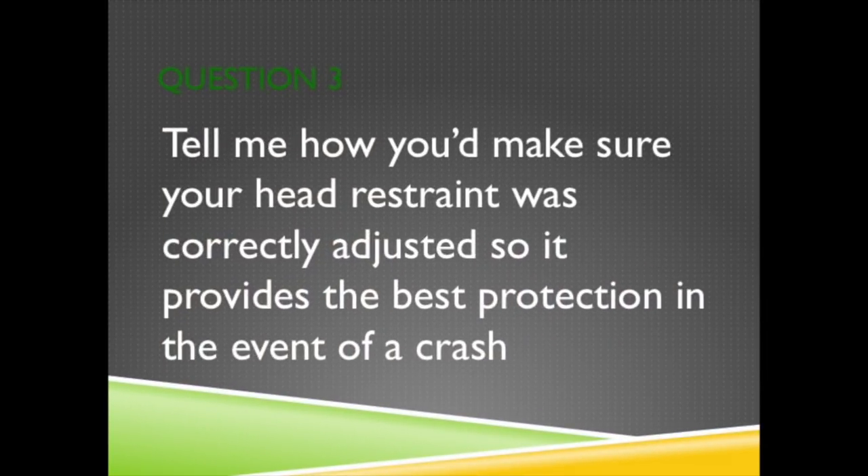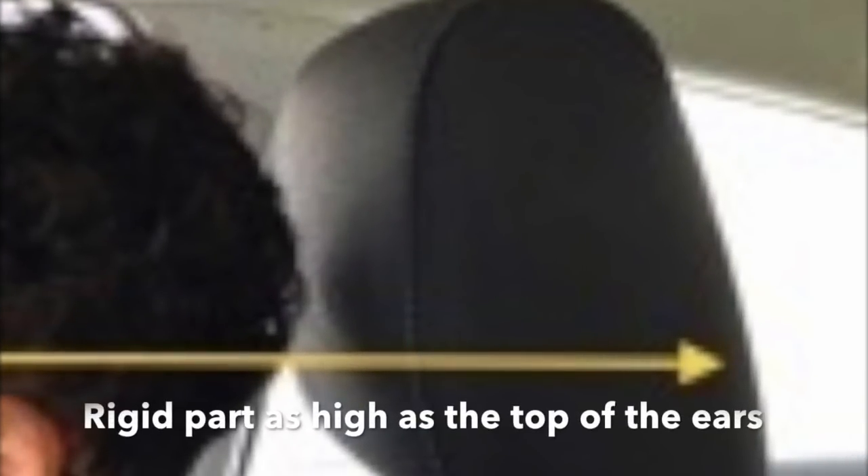Question 3. Tell me how you'd make sure your head restraint was correctly adjusted so it provides the best protection in the event of a crash. The head restraint should be adjusted so the rigid part of the head restraint is at least as high as the top of the ears and as close to the back of the head as is comfortable.